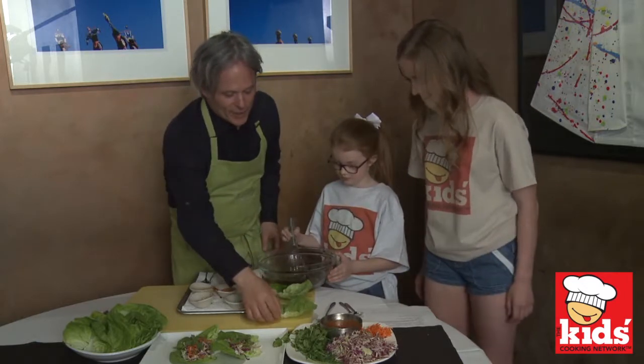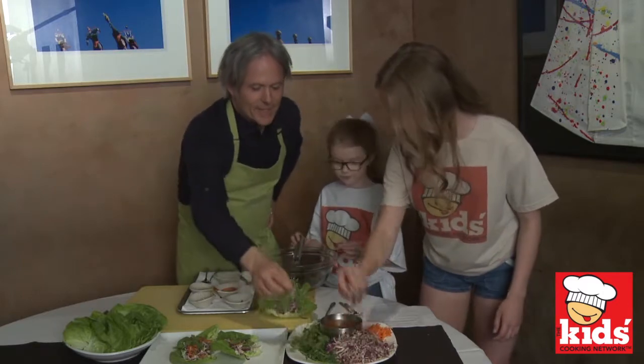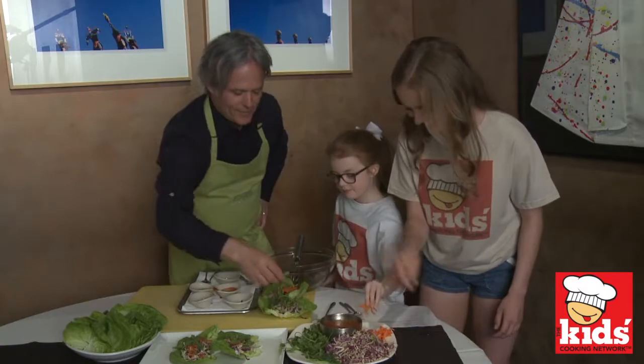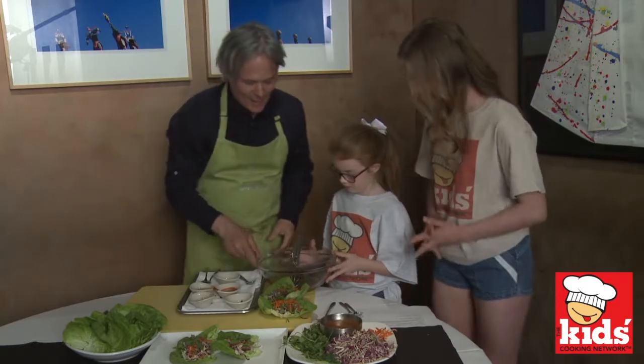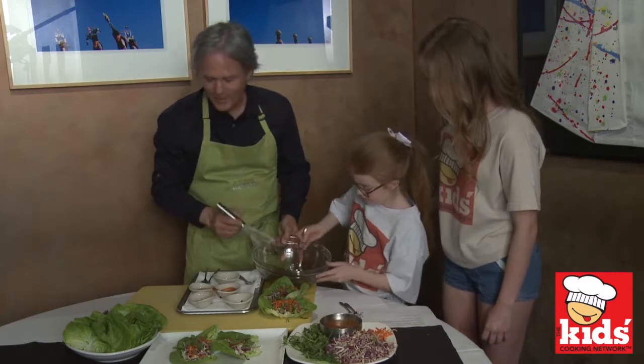Now let's start building our lettuce wraps. You want to just grab some of that slaw. Some cilantro. And some carrots. A little bit of chile, to give it a little bit of this and a little bit of that. Now what I want you to do is spoon some of that dressing right over there. You got that, Ava?